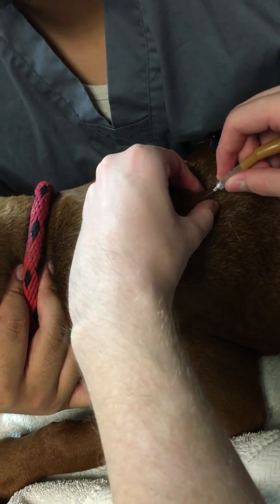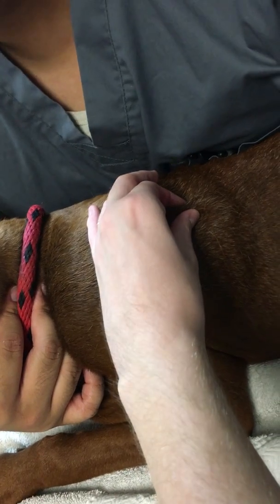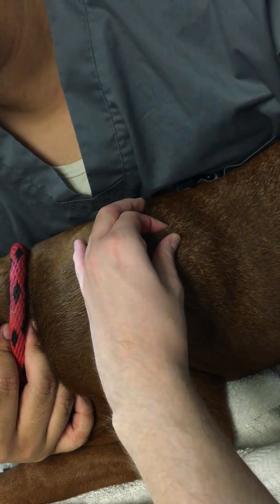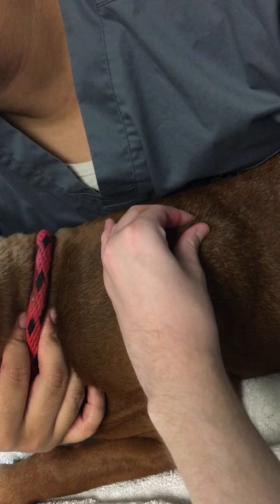You're just gonna pinch the spot just below and you're just gonna pull it out. Keep pinching, otherwise everything is gonna start to leak out. It's normal if a little bit leaks out, but you do want to try and avoid that as much as possible.